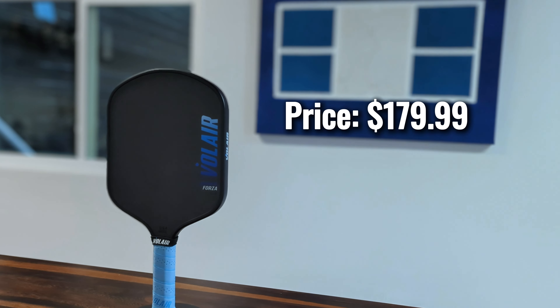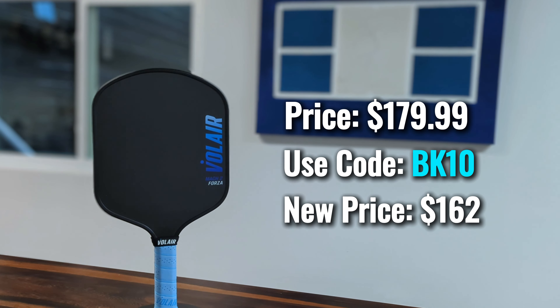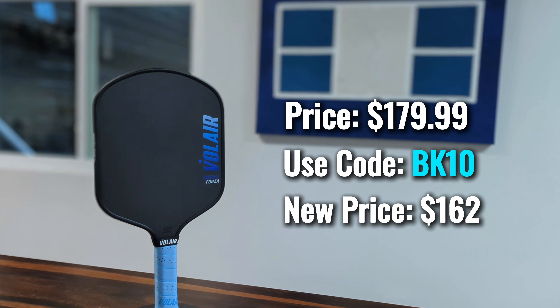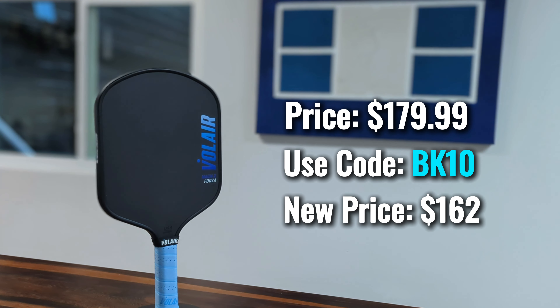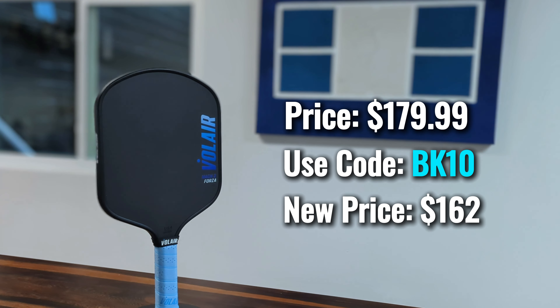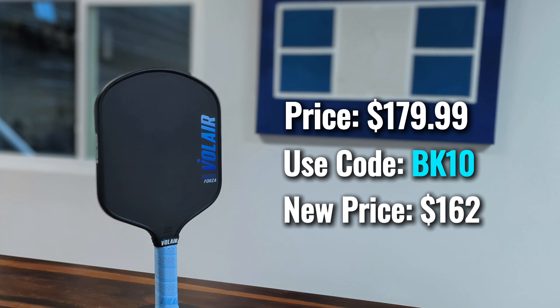Another interesting tidbit: the 14 millimeter did give me a little more spin than the 16 millimeter, but the difference was fairly negligible. I don't think it's a factor that should heavily influence your decision, but if you are into the numbers, the 14 millimeter did perform better than the 16 millimeter just by a little bit when it came to spin.